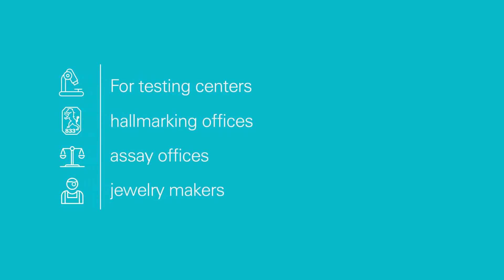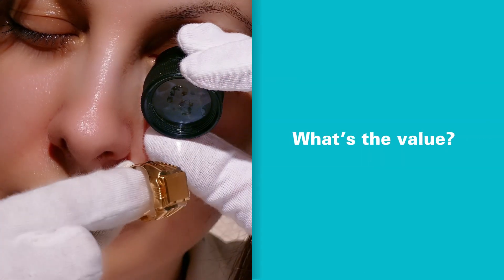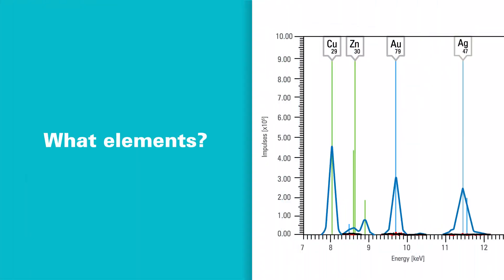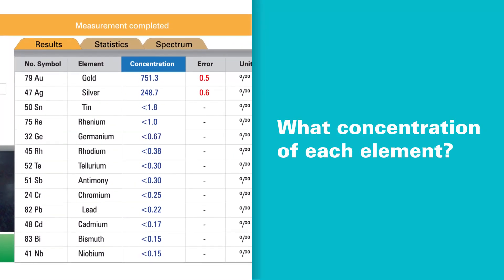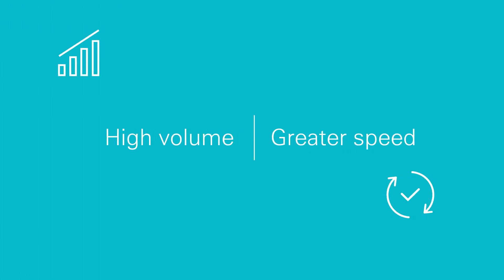Wherever you work in the precious metals business, you've got to establish the precise value of the costly materials you handle. To do that, your spectrometer must accurately analyze exactly what elements are present in a given precious metal sample or piece of jewelry, and what the concentration level of each element is. You also need an affordable analyzer that works fast, because you've got a high volume of samples to process.